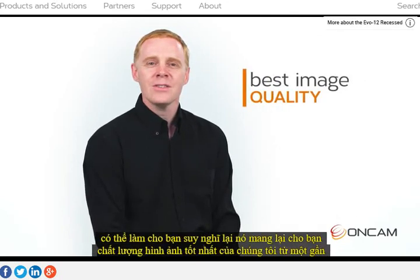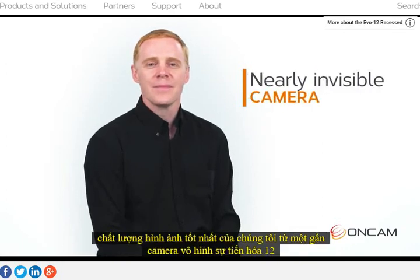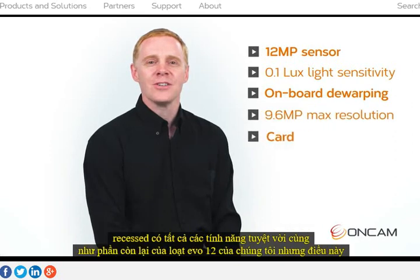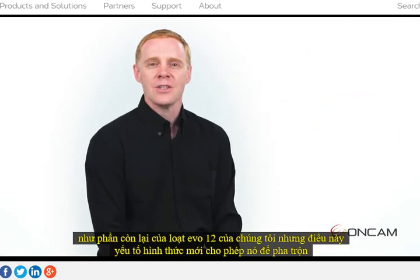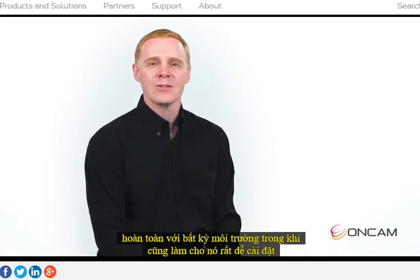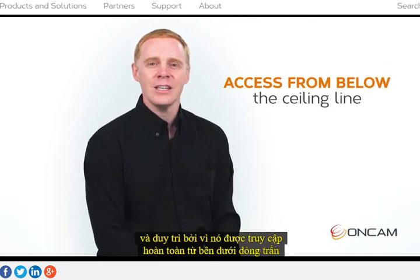It gives you our best image quality from a nearly invisible camera. The Evolution 12 Recessed has all the same great features as the rest of our EVO 12 range, but this new form factor allows it to blend seamlessly into any environment whilst also making it extremely easy to install and maintain because it's accessed entirely from below the ceiling.